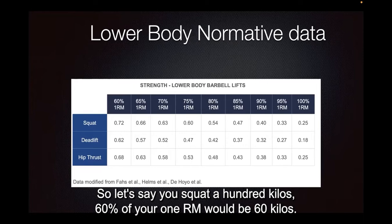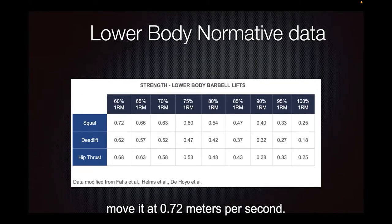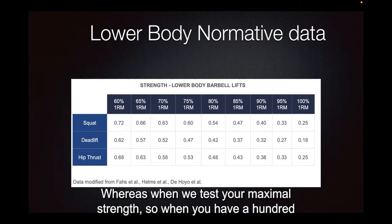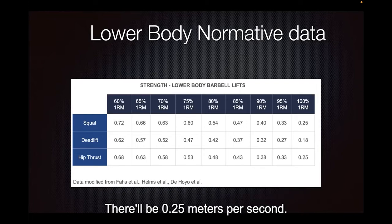So let's say you squat 100 kilos — 60% of your 1RM would be 60 kilos. And if we're looking at how fast you're moving that bar, you should move it at 0.72 meters per second. Whereas when we test your maximal strength, so when you have 100 kilos on the bar and you complete one rep, it's going to be a lot slower — it'll be 0.25 meters per second.